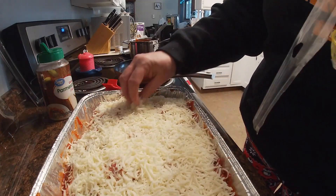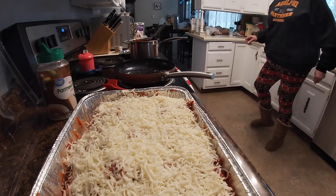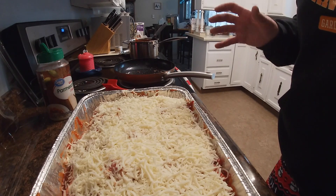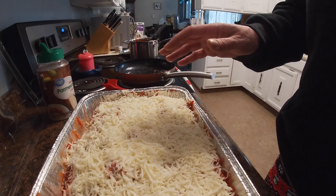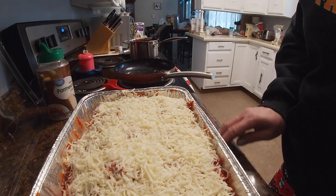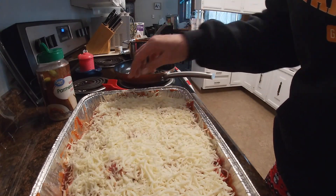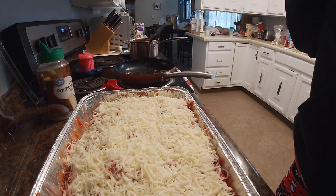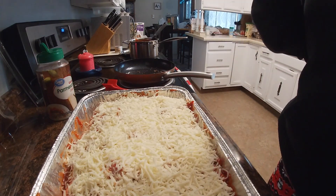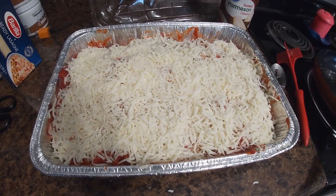I will cook this uncovered at 375°F until it is not only bubbling, but you also have the cheese starting to crisp up on top. You don't want it black by any means, but you want it to have like a golden, bubbly, brownish tint to it. My oven is preheated to 375°F and I'm going to put it in. It's going to take probably about a half hour to 45 minutes — it's one of those things I play by ear. Let's pop it in the oven and I'll bring you back when it's done.